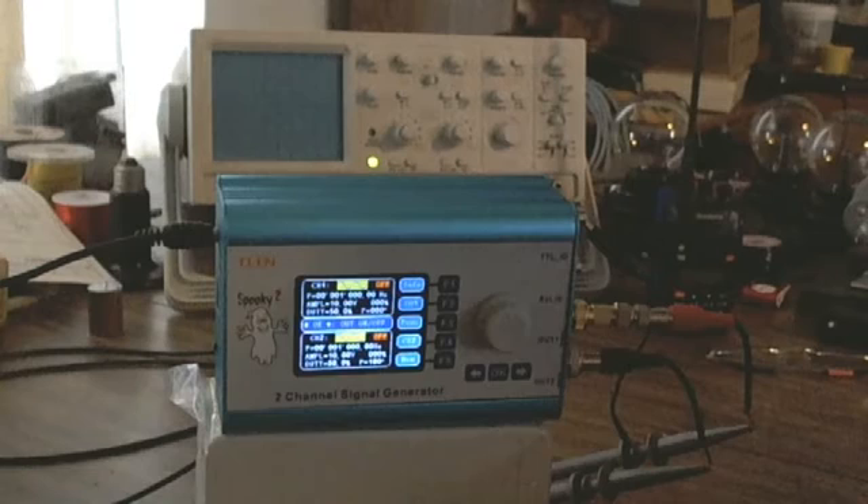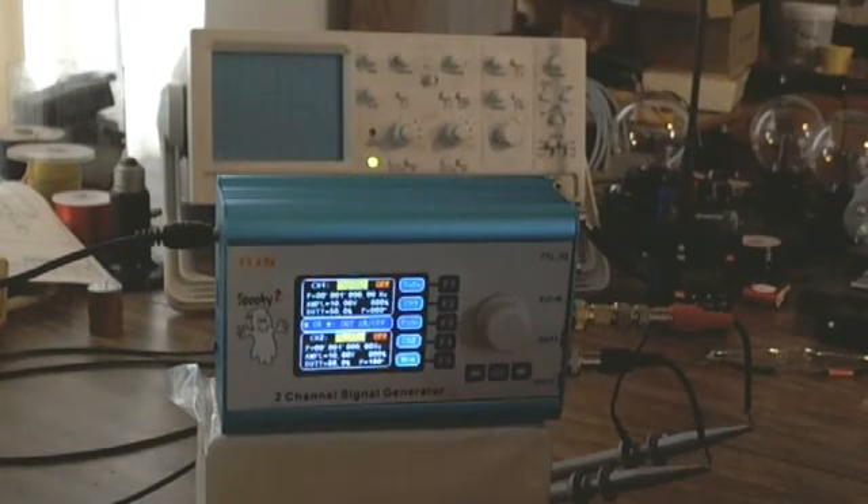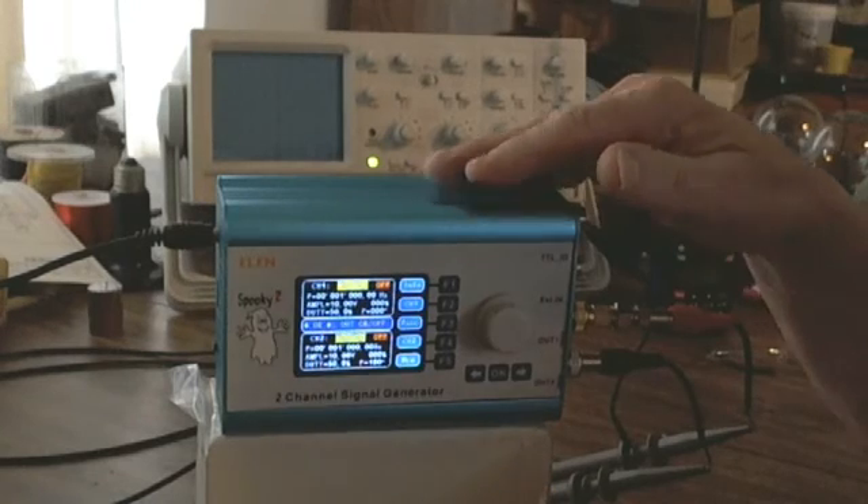When I talk to people over the phone, I say press the F1 key until you see the word OK between channel 1 and channel 2. That way I can talk them through what buttons to press. We always start from this screen with the word OK in the middle.